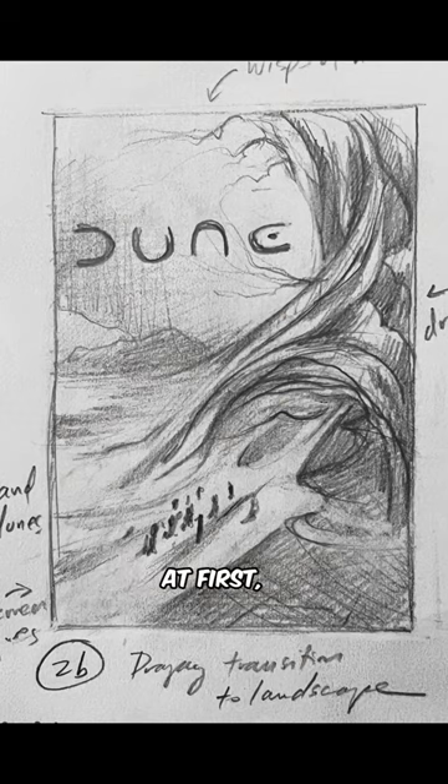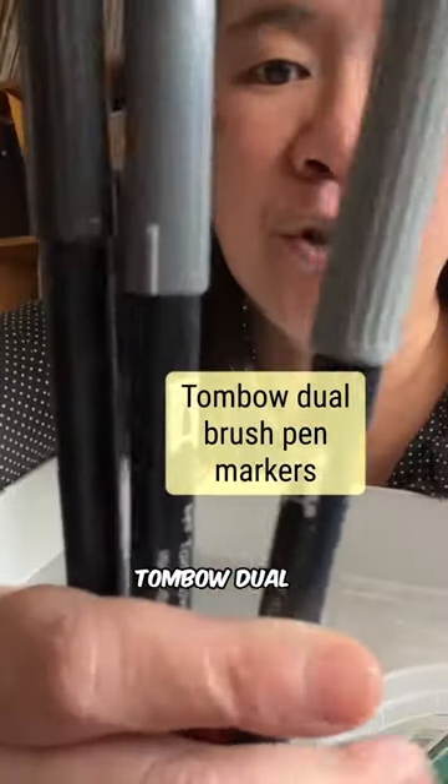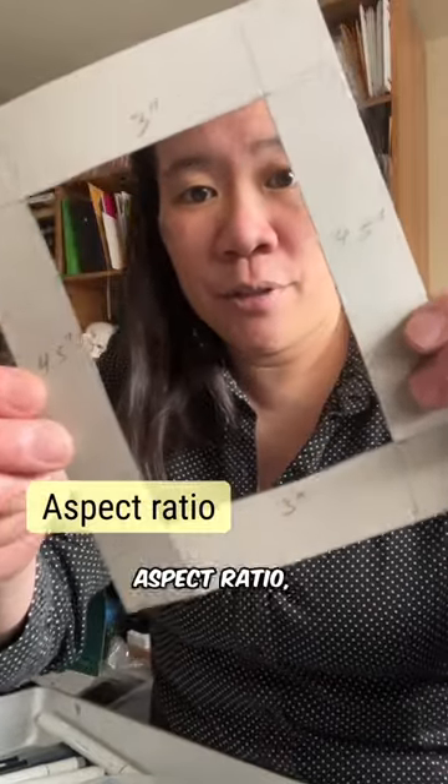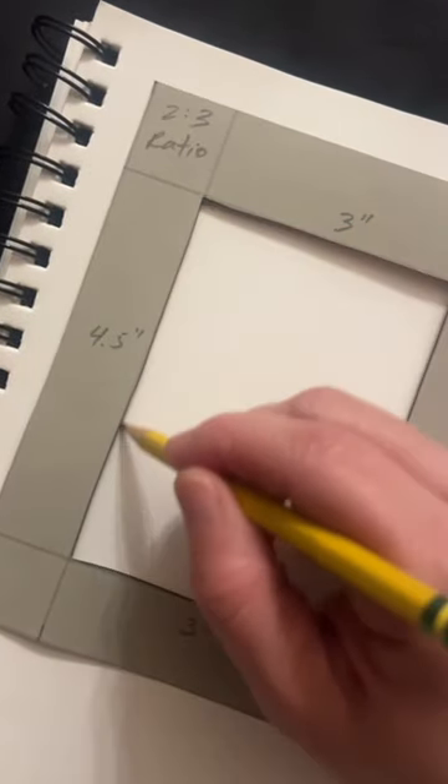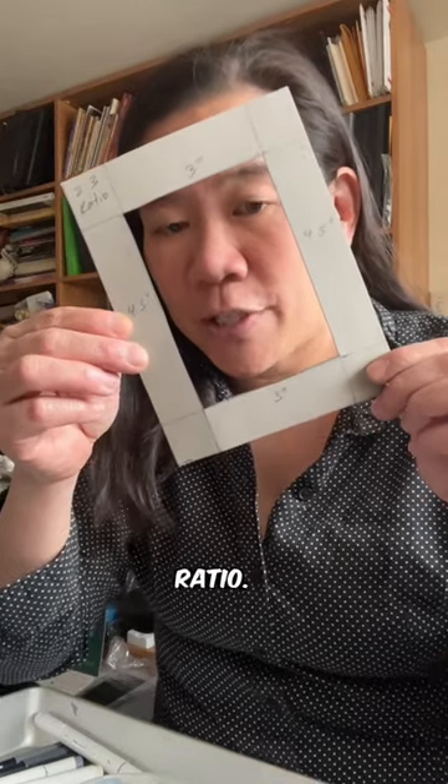For illustration at first, the thumbnails need to be in grayscale. So I have these Tombow dual brush pen markers. When you have a client, aspect ratio is really important — that way you can keep the size of your thumbnails to the correct ratio.